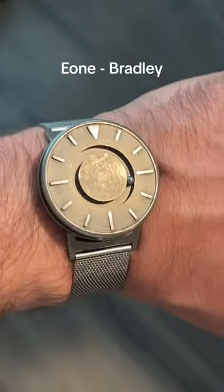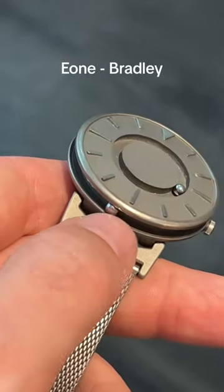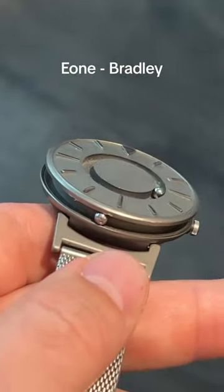This is the Eon Bradley, which looks weird and futuristic. That ball bearing right there in the middle is the minute hand, and here's the hour hand. And you can sort of move it around.